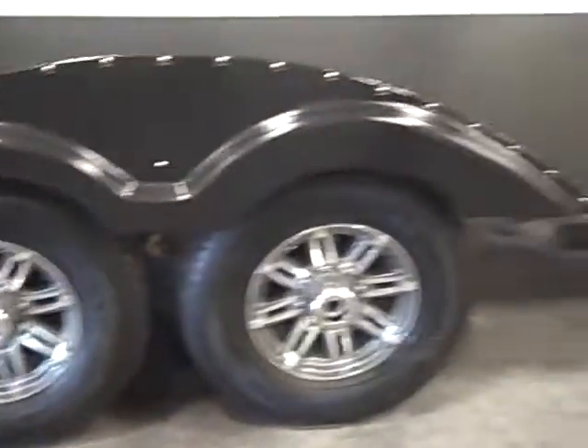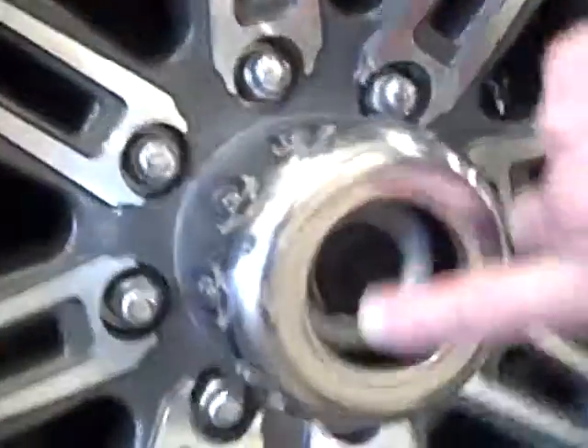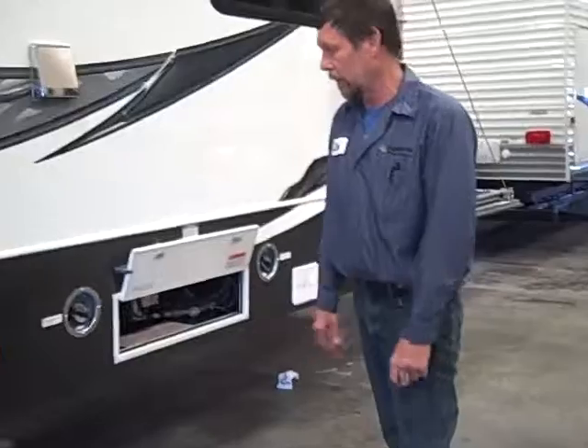Your tires and lug nuts have all been checked, but it's a good idea to occasionally give them a check. On these there is a grease fitting in the middle here, so you can just pull out the rubber cap and give it a couple shots of grease once in a while. If it's just sitting, you don't have to bother with it too much — just do it once a year.